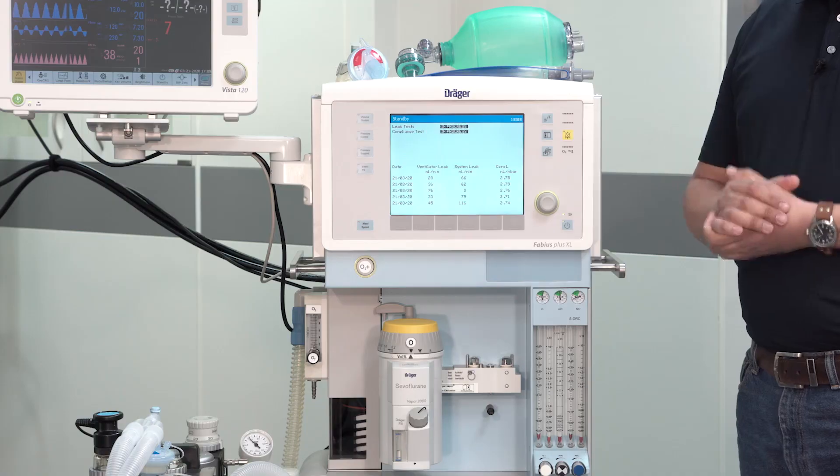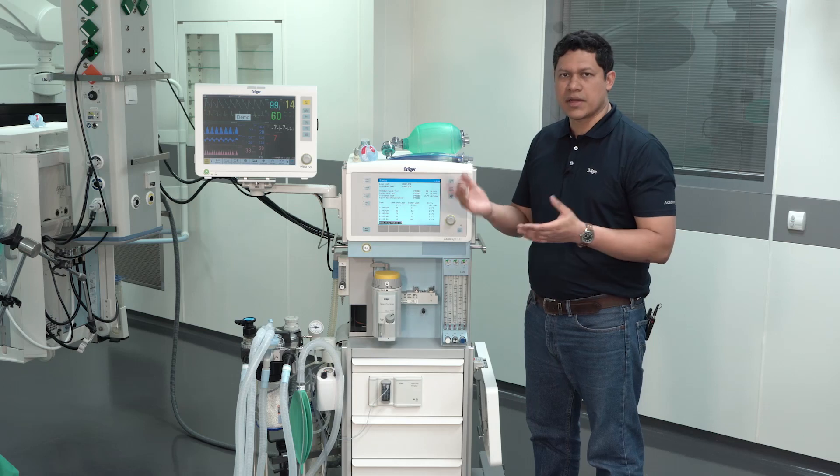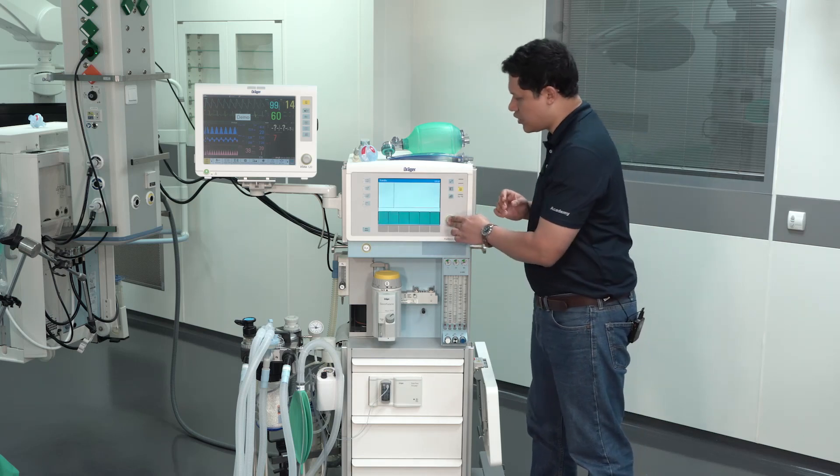The test starts and once finalized, you will see the results on the display. To go back to the standby display, you will have to press on the rotary knob.